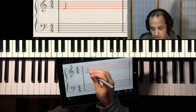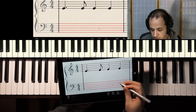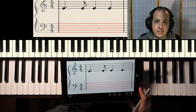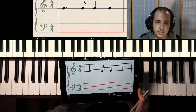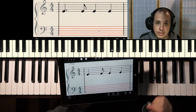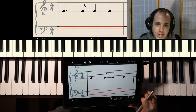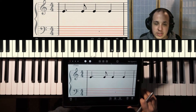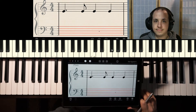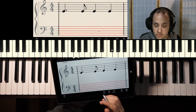So we have a dotted quarter, eighth, quarter, quarter. The first question is: do I have the correct amount of beats in this measure? Rich, do I have the correct amount of beats? Yes, of course — Rich is a master by now.